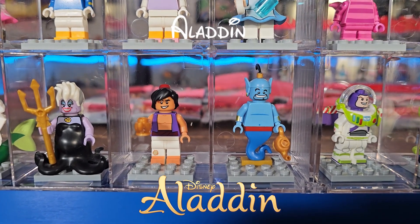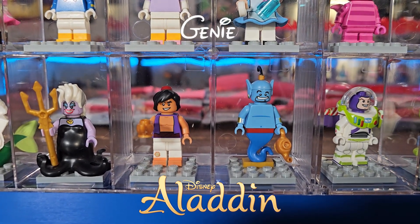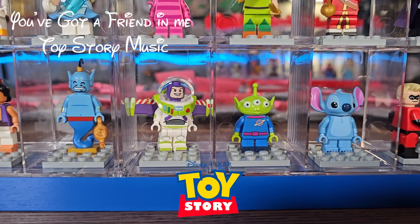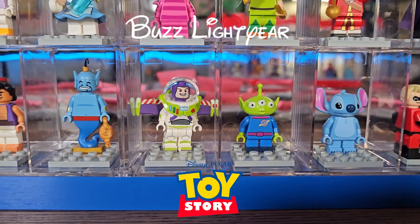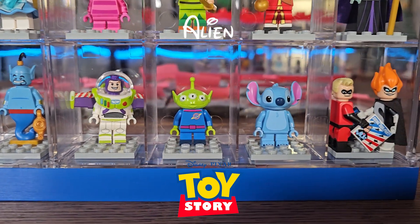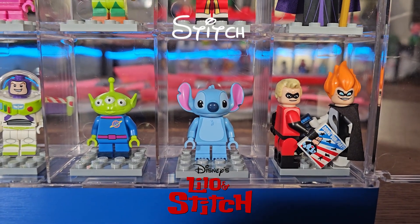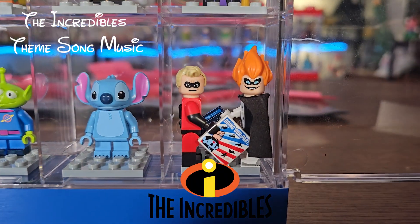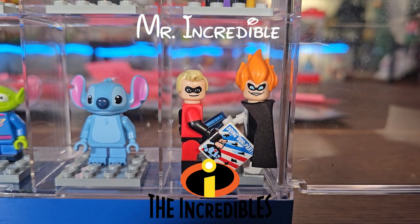Next, from Aladdin, we've got Aladdin and Genie. From Toy Story, we've got Buzz Lightyear and the Alien from Pizza Planet. From Lilo and Stitch, we have Stitch. And from The Incredibles, we've got Mr. Incredible and Syndrome.